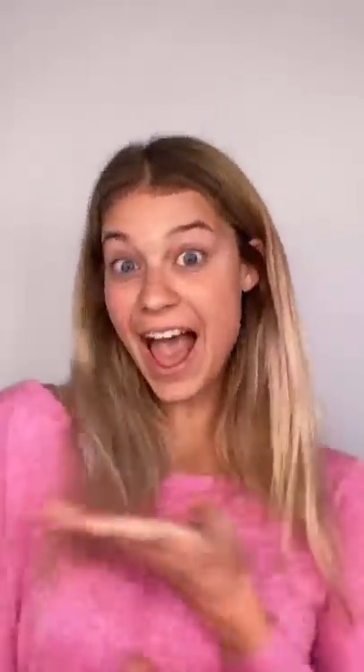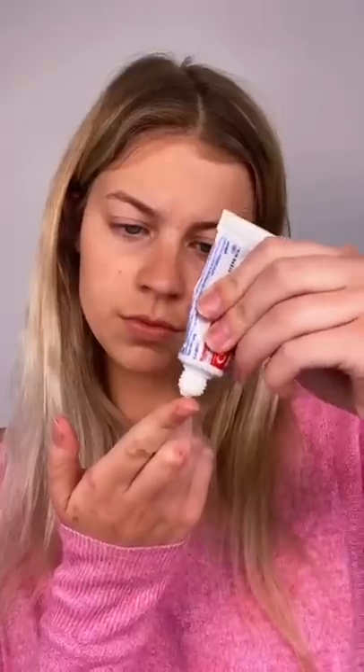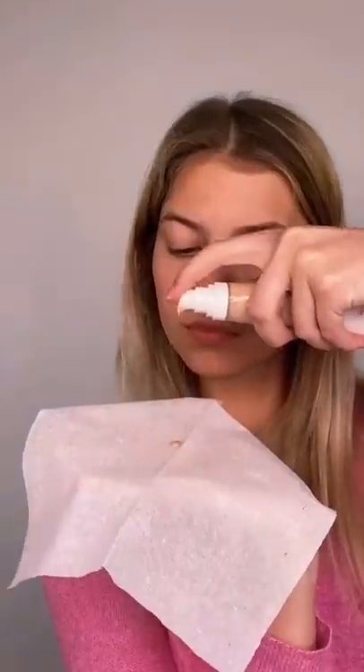Hey guys, today I'm going to be showing you some of my favorite makeup hacks using household appliances. The first hack is a substitute for primer. You can use any toothpaste as long as it's not gel and make sure the second inactive ingredient is sorbitol. The next hack is to help you apply your foundation as even as possible. You're going to take a tissue and split it into two layers and apply your foundation to the center of the tissue to make a circle. Then grab a blow dryer and secure that around the blow dryer with a hair tie. Now you're going to turn it on to a low, cool setting and it will blow the foundation onto your skin flawlessly.